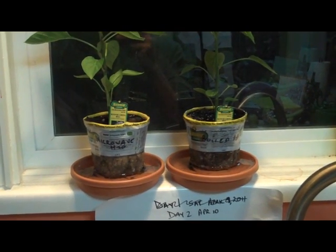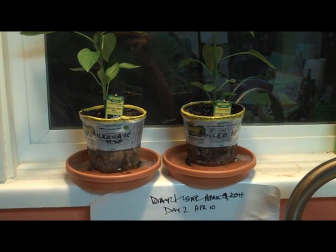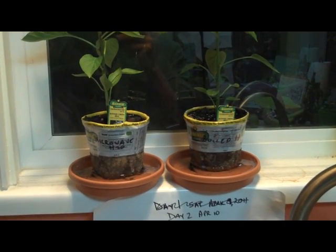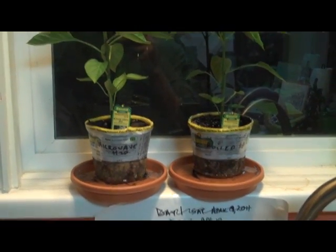This is day two of the plant water experiment. Today both plants look very, very healthy, so there isn't a lot to report.